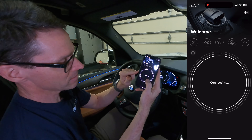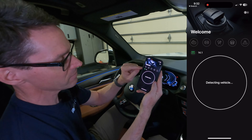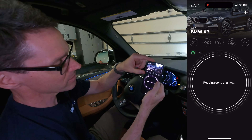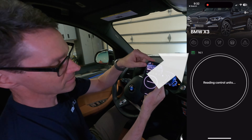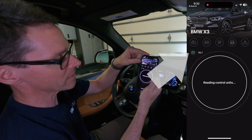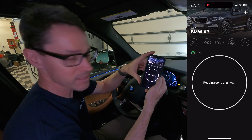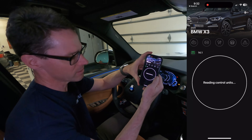Next you're going to see the app start reading the vehicle. It pulls up that the 12-volt battery is well charged, senses that it's a BMW X3, and now it's reading the control units. Give it a few minutes and let it read all the control units in the vehicle.